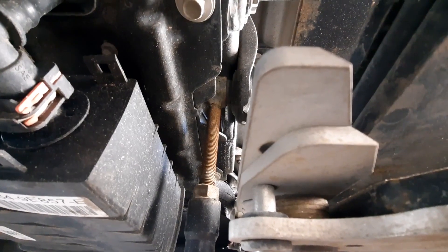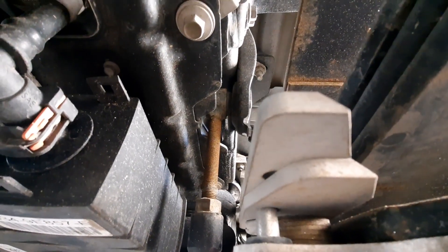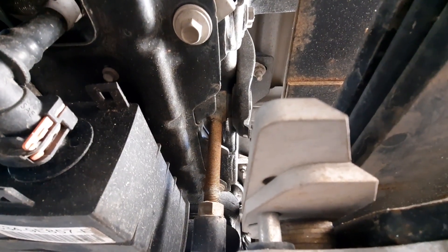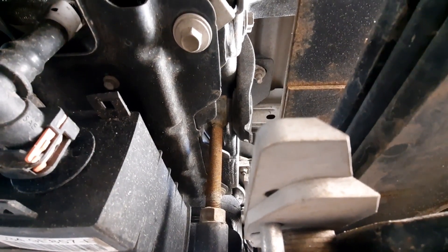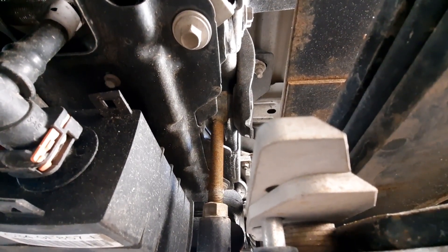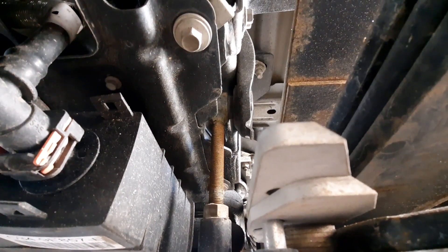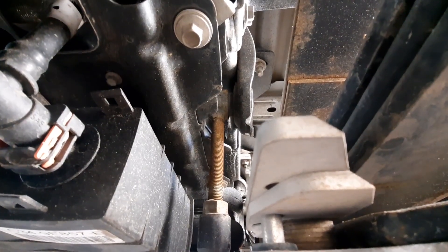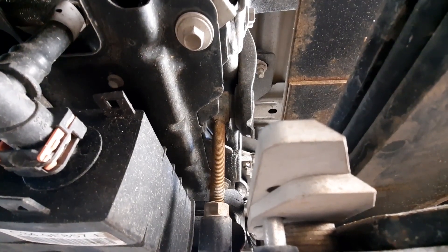If any of you are having a similar problem with your Hellwig Bigwig sway bar, put a comment in there — I'd like to talk to you about it. I've come up with a solution that's going to change things a bit, and I really believe it's going to make a difference with the movement. I'm hoping we'll have a quicker onset for the sway bar to engage, rather than having to go through the fluctuating of the rubber bushings before it even starts to engage.